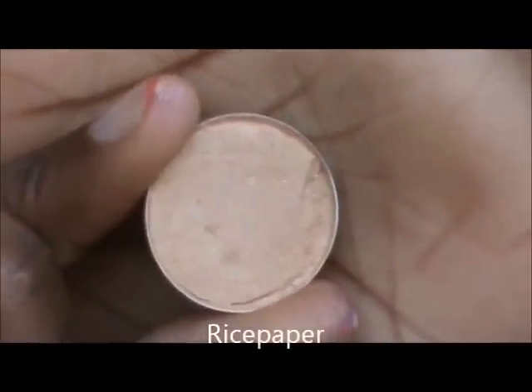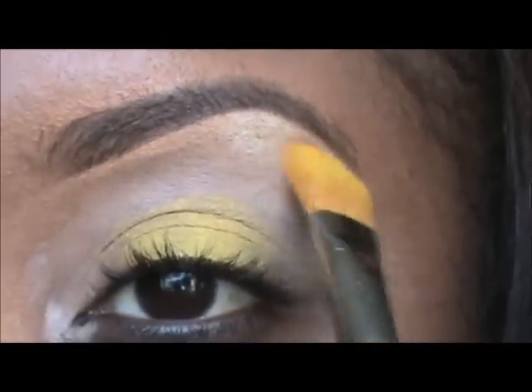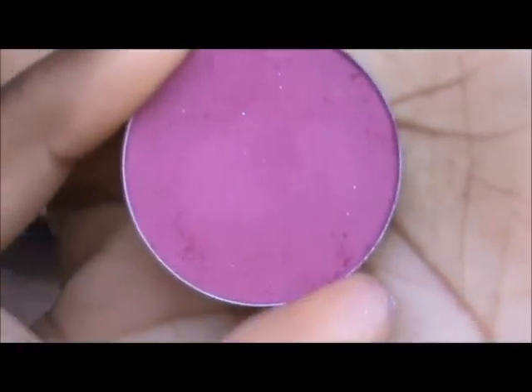I'm going to start off using my highlight. I'm going to be using Rice Paper by MAC — very little — with my 252 brush. I'm just going to start at the highest peak of my brow bone and blend outward from there. I'm not really going to add much more product.